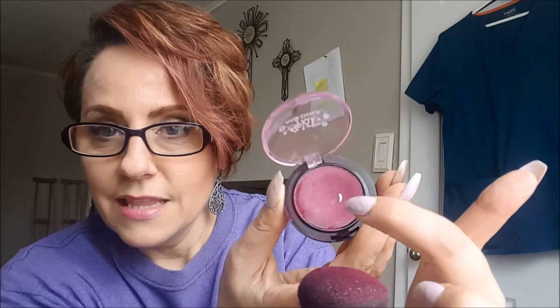It comes in this little container and it has this little sponge-like thing that comes with it. The sponge was here and the little compact was here. I've used this a lot and you can barely see the bottom there, so it lasts a long time.